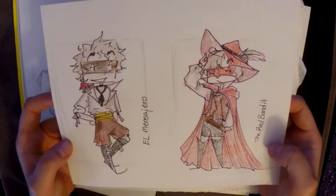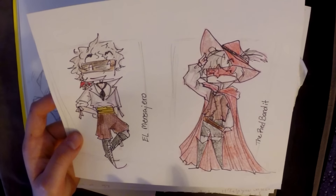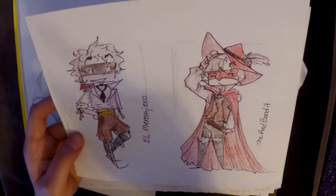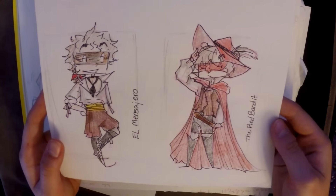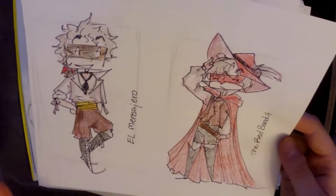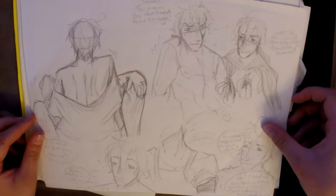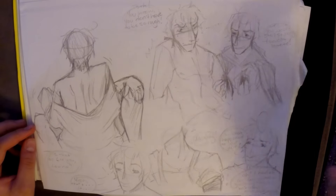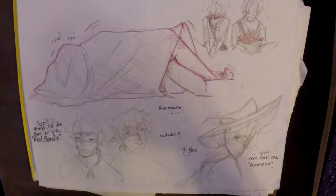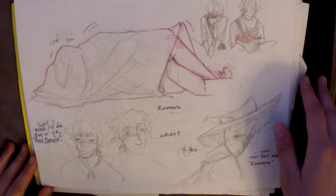These are the final designs for both of them. Spain is El Mensajero — sorry, I said that wrong — El Mensajero, and Romano is the Red Bandit. Those are their set designs for their costumes and stuff, and then just more sketches. If you want to see these up close in a little bit more detail, you can go on my Tumblr or my DeviantArt.